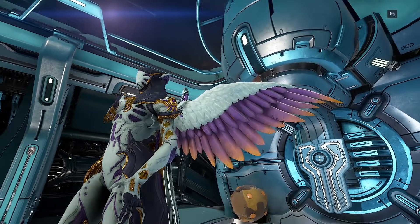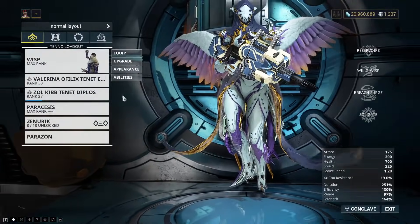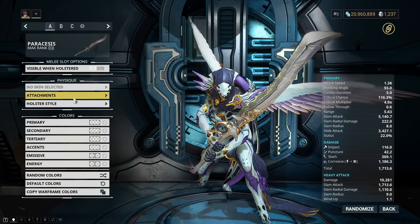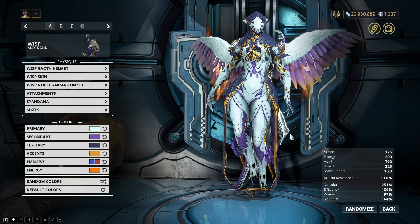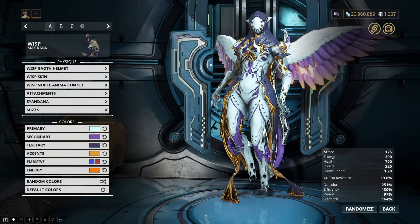I don't want to go over the individual weapon or Warframe skins as that may take a little too long, and even I don't use that many weapon skins at this point. There's just too many. But I do want to go over pretty much most of my Warframe Fashion Frame. I'll just use Wisp as she's one of my, in my opinion, better looking fashion frames.